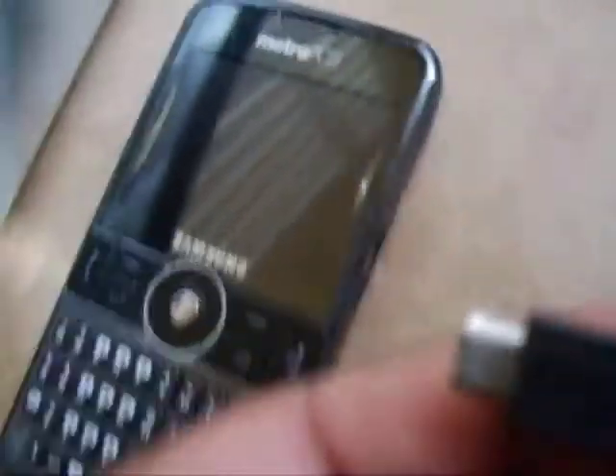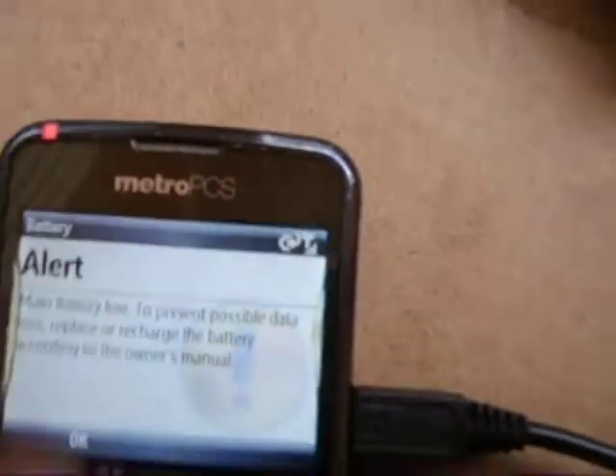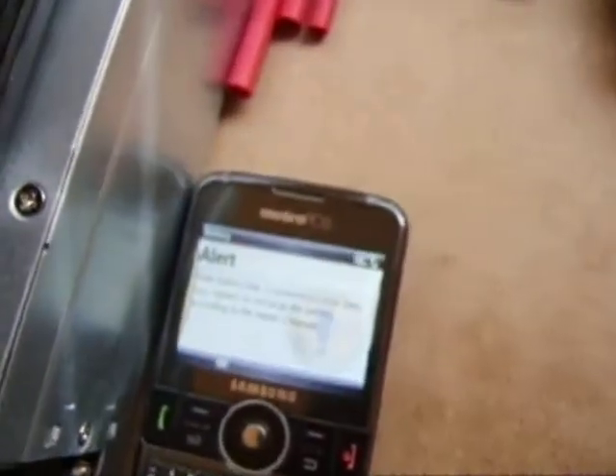It's turning red indicating that the battery is discharging. I'm going to come over here to another old cell phone that I have. Plug it in — red light is charging. Plug up there says it's charging. Unplug it — light goes off. Back to the battery.